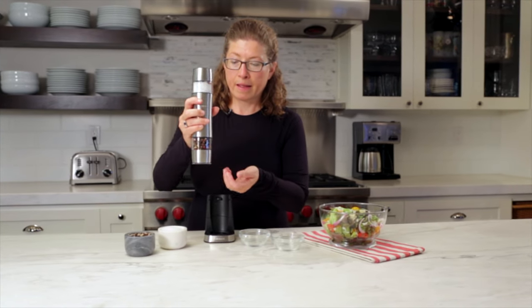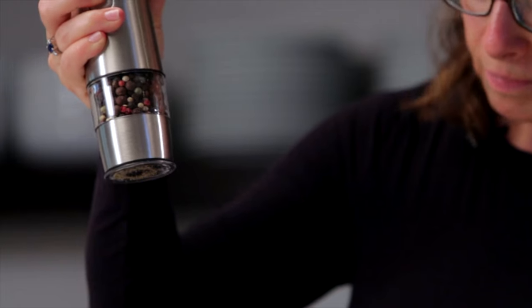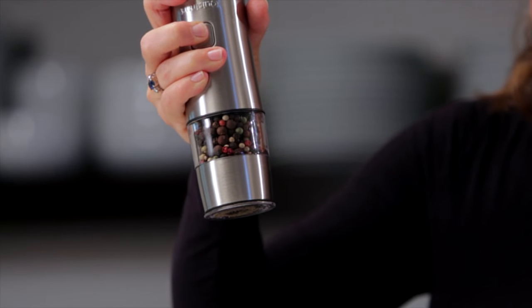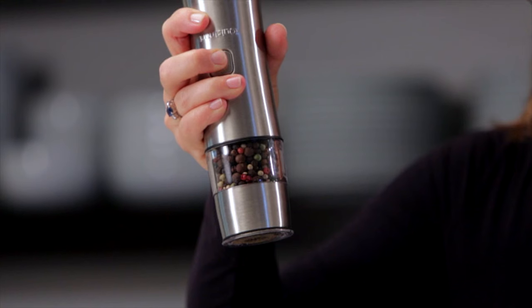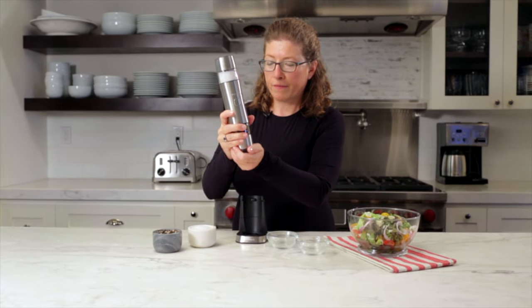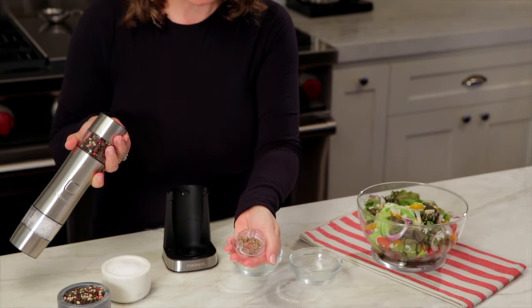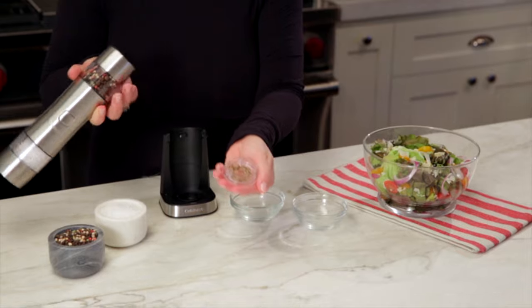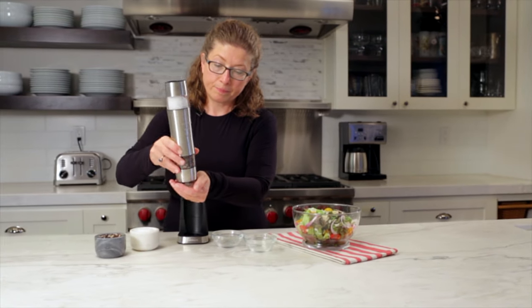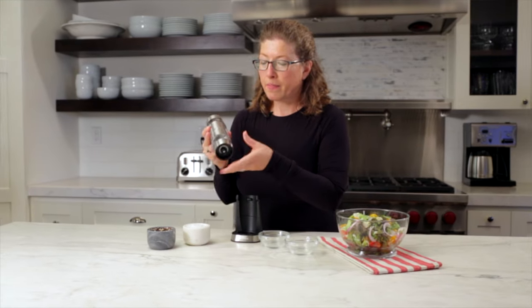Let me just show you how that works. I'm going to turn it over. I'm just going to take it off so you can see how it started to fill up with pepper. I'm going to put that back on and turn it over because I want to show you the bottom here.